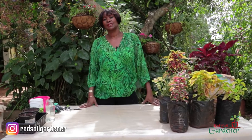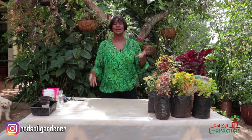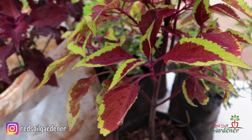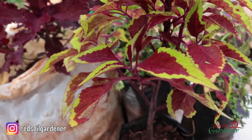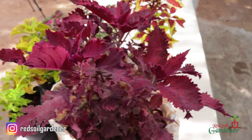The coleus plant is one of the easiest plants to look after. It comes in beautiful, brilliant colors — and this is not even everything you see on the market. You get amazing dual colors and designs on the leaves. There are over 1,500 varieties and cultivars.